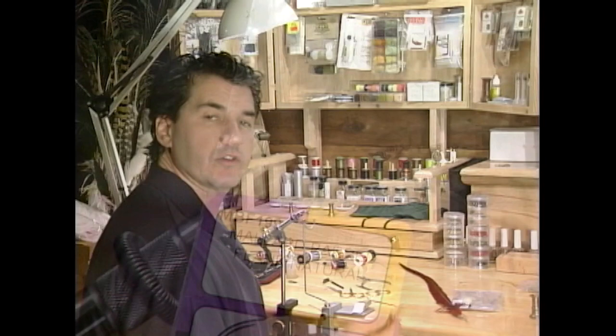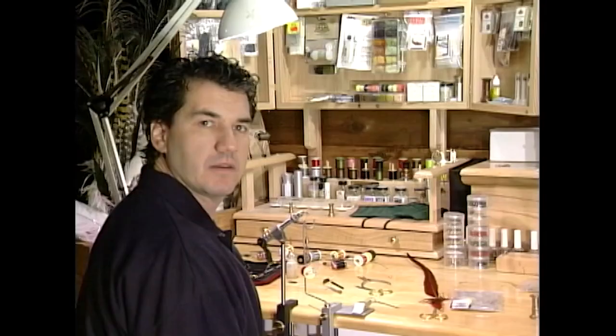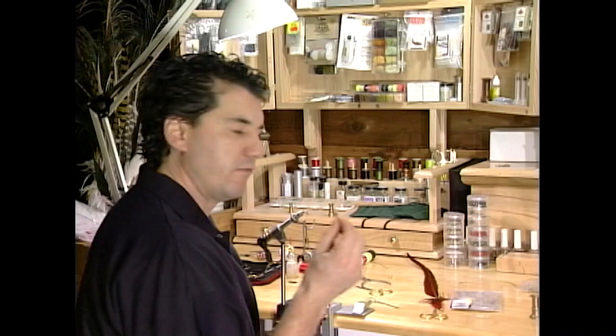The first step is to take your red thread and tie it on, building up a good base layer. Then take about 10 strands of your red pheasant tail, measure it up the length of the hook, and tie it in for the tail.